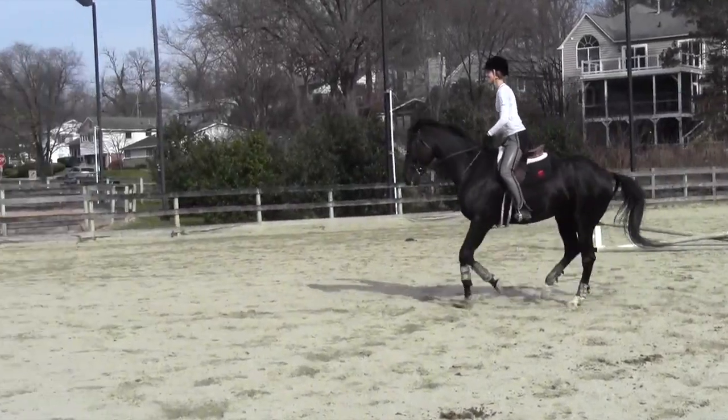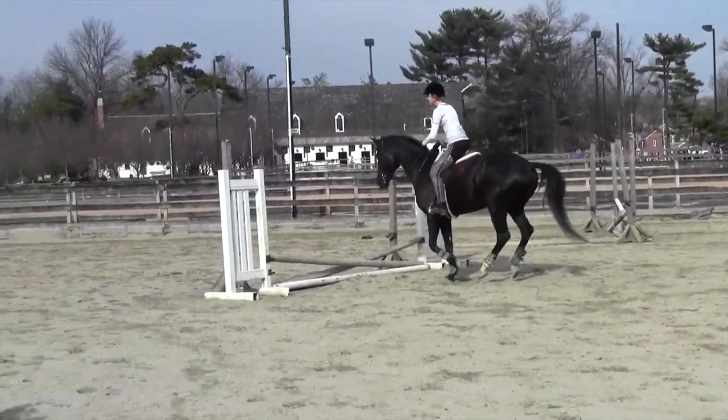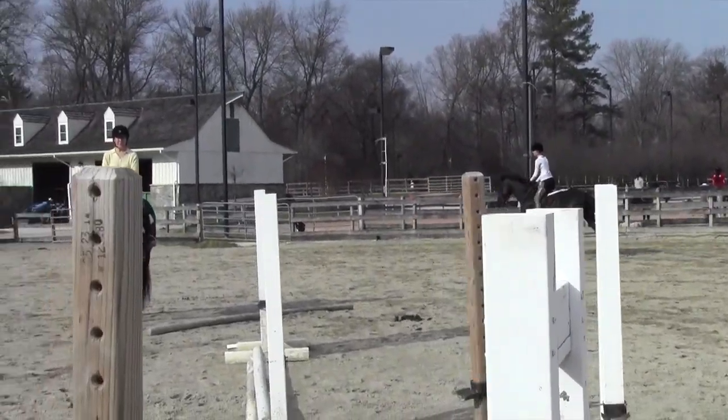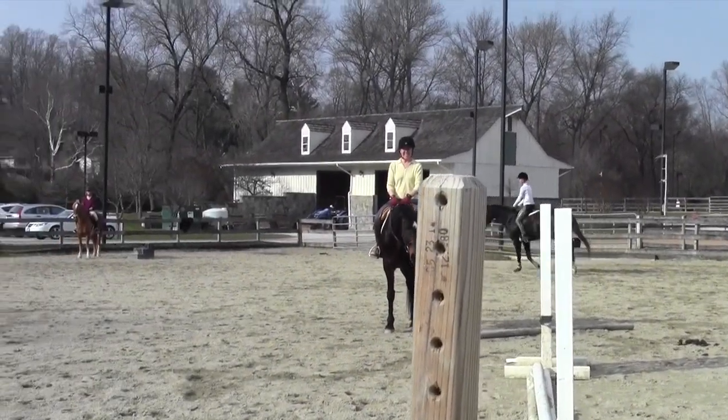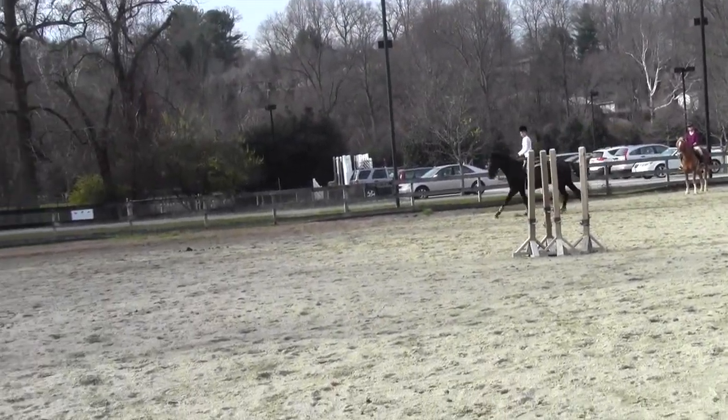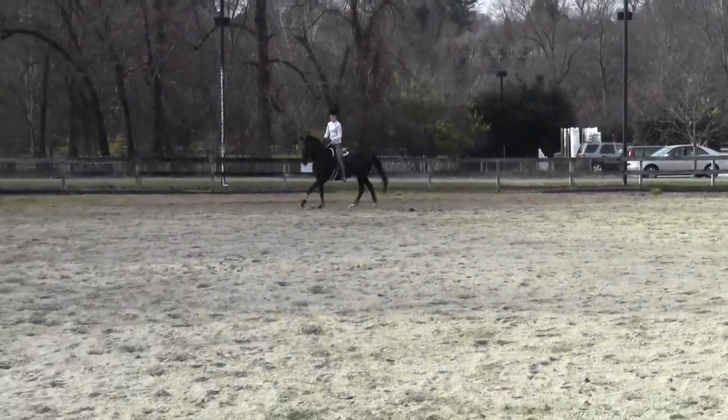Trot out. Let me just fool you. Canter in, trot out this one. The rollback. So she's going over this one and this one? You got it. Cantering in and trotting out. Okay.